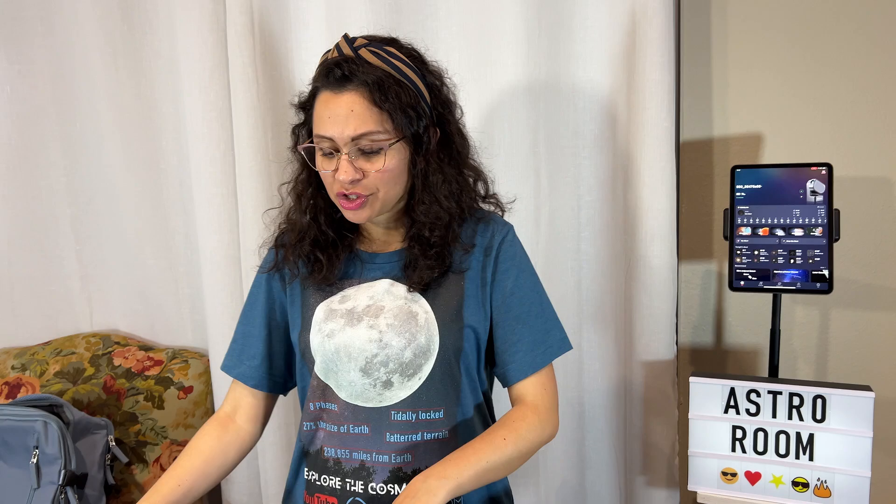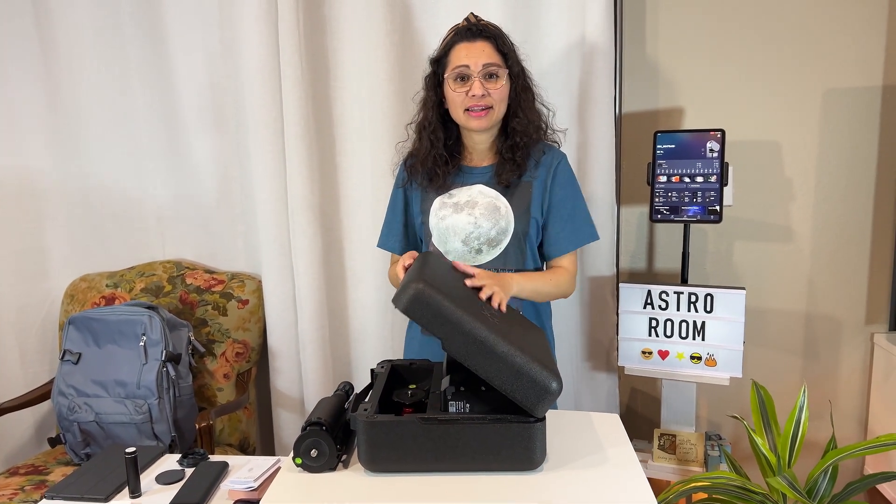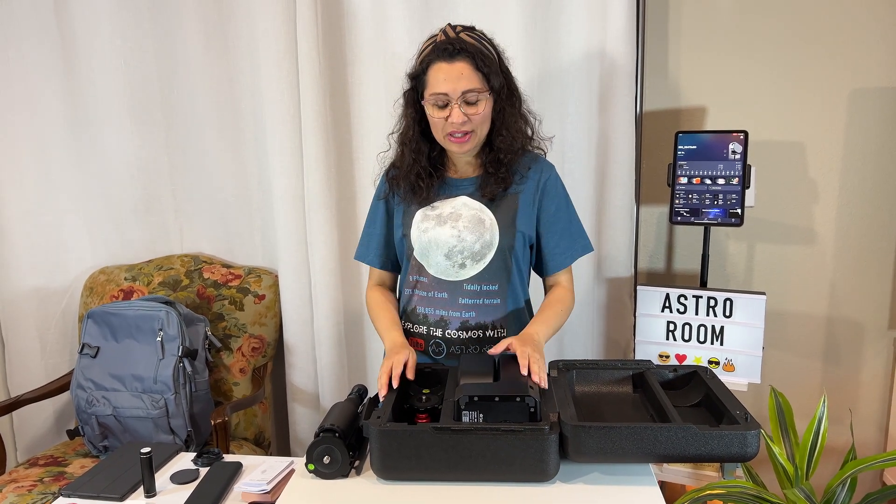Welcome again to the Astro Room, your very own portal to the cosmos. I'm doing this video because some of you have asked me exactly how I was able to travel with the Seastar — how you're able to put in all your accessories in your Seastar handy case and take it with you without losing anything. That's why I'm doing this video.